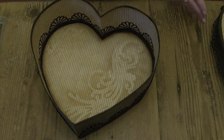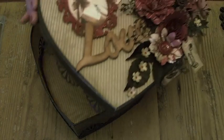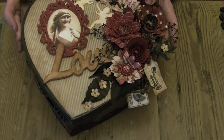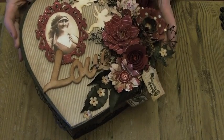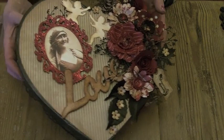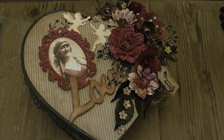So there it is everybody — my Vintage Valentine chocolate box. I hope you enjoyed it and I hope you have a fantastic Valentine's Day yourselves. I'll be back soon with another project. Bye for now!